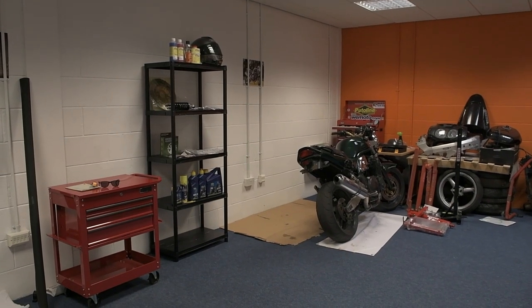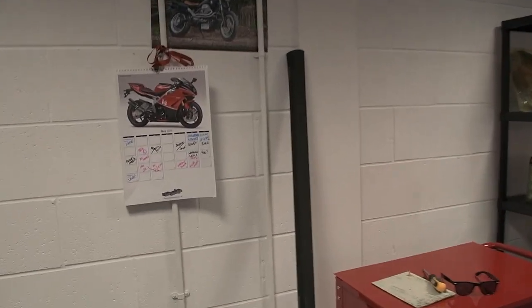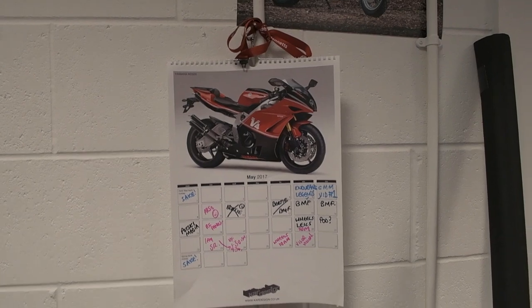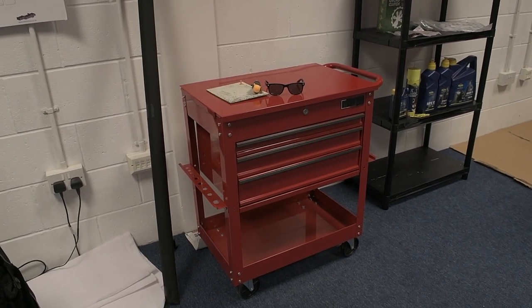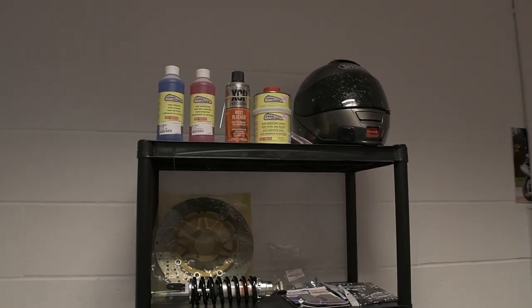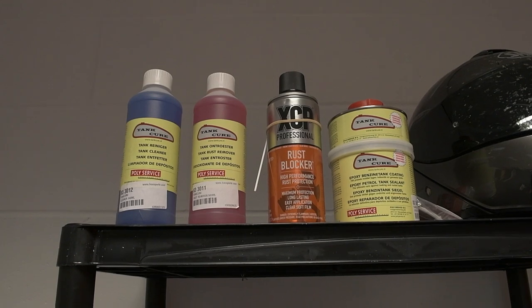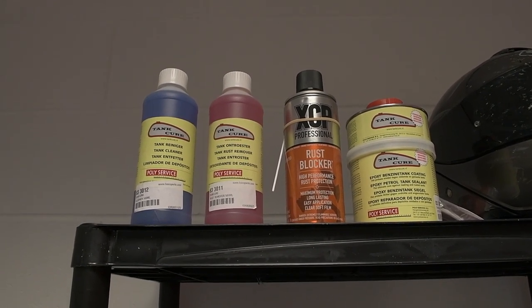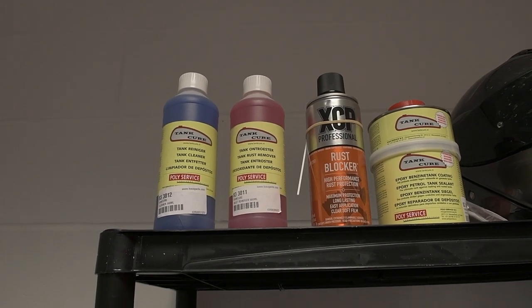I'm going to take you around our workspace now and show you some of the tools we've got, some of the bits we've got for the project, and just generally where we'll be working on the bike from now on. We've got our Carly Designs calendar with a very nice RD500 for May. We've got our new tool trolley which will come in quite handy. We've got some products for the Bandit that some companies have very kindly sent to us. From MAD for Bikes we've got the rust blocker and the tank coating — so if we have any rust problems, hopefully we won't because of the tank stuff. I can't wait to give those a try.